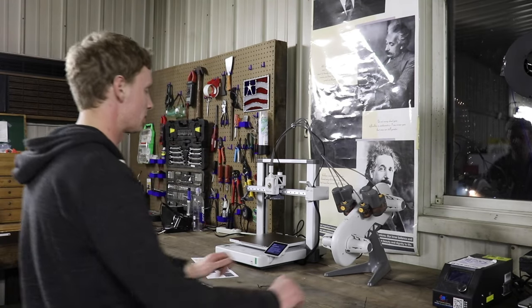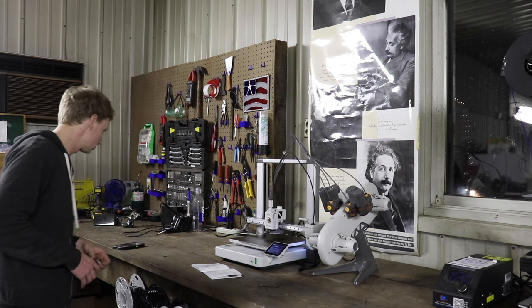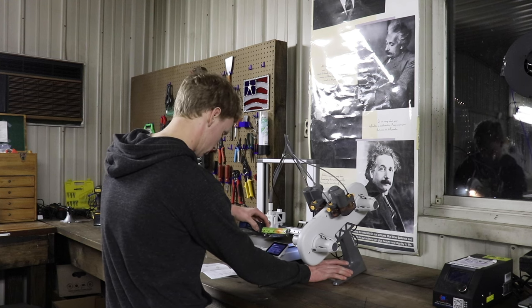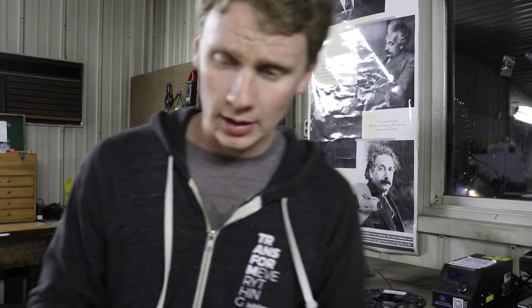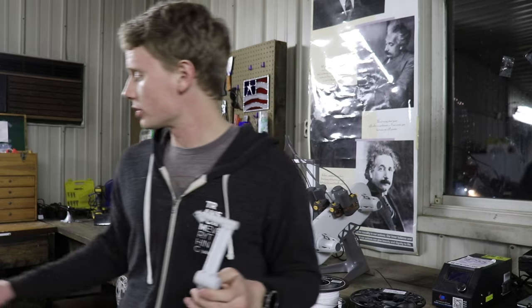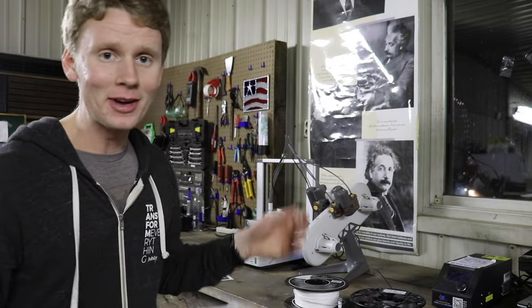Maybe this should be closer — it needs to be within 50 millimeters, which is about 1.97 inches. It's vibrating the whole table and making noises. I also found out that this arm right here is for if you don't have the AMS — you use it to hold a single spool at a time. I won't be needing this since I have the AMS.